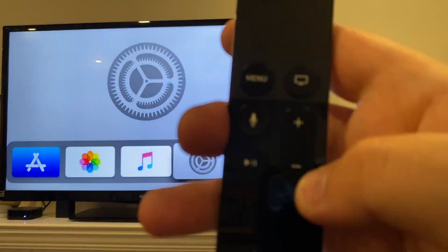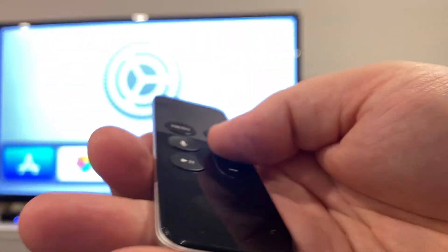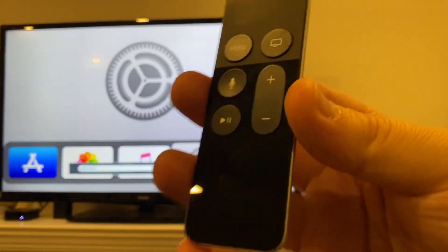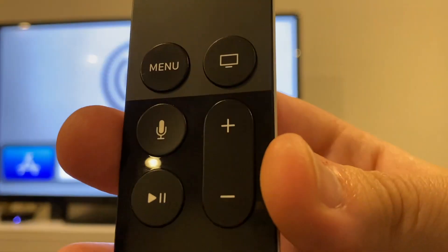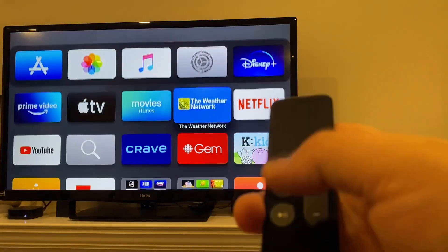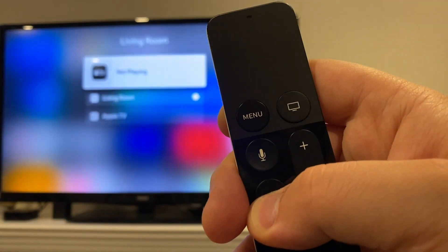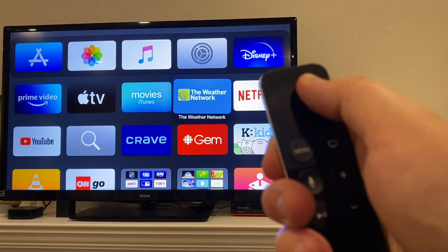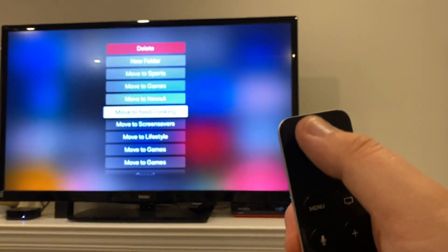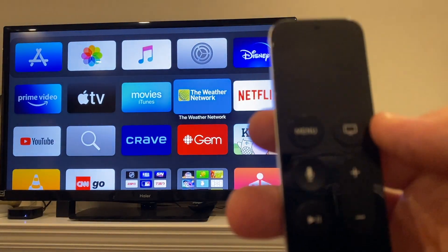Then you have your volume buttons, which you'll need to set up separately through the TV — it's pretty easy to do though, and it works great. Once you're on your Apple TV, this is all you need; you don't need a second remote. The play and pause button are self-explanatory, but they do a few extra things: on the app screen, holding this down gives you AirPlay. When you hold down to move apps around and then push play, you get a whole bunch of different options — a hidden feature.